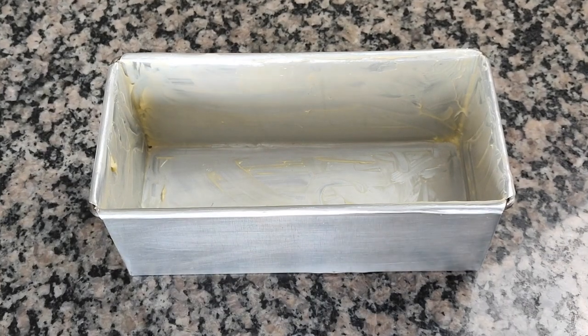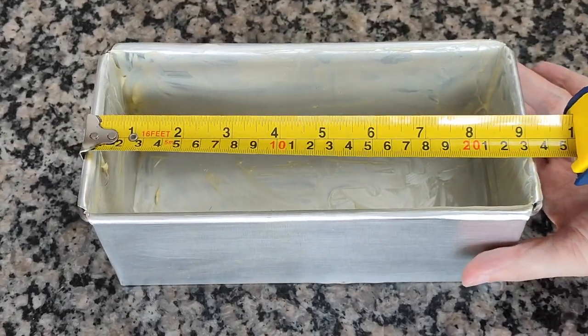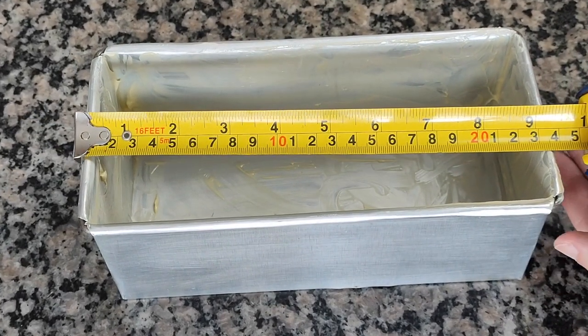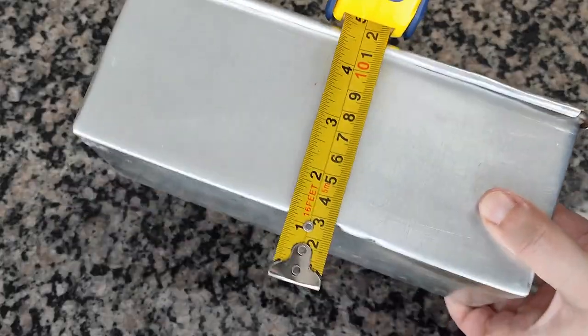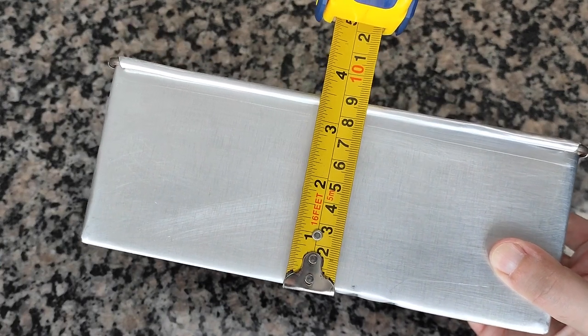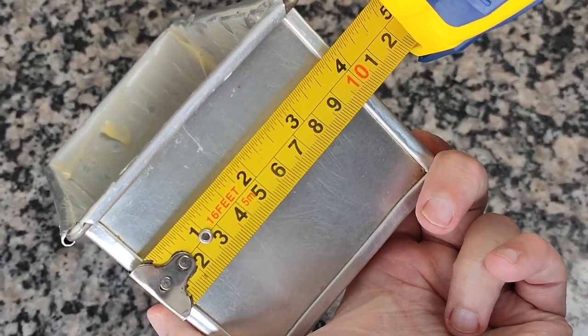While the dough is fermenting, I'll show you the dimensions of the bread pan I'll bake it in, because that can sometimes be an issue. Mine has 23 centimeters or 9 inches in length, 11 centimeters or 4 and a half inches in width, 8 and a half centimeters or 3 and a half inches in height, and 10 centimeters or 4 inches in depth — but you can use any bread mold you have.